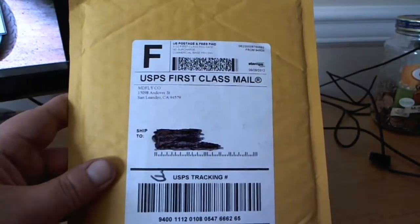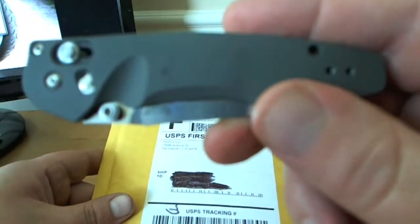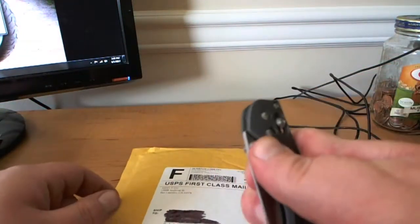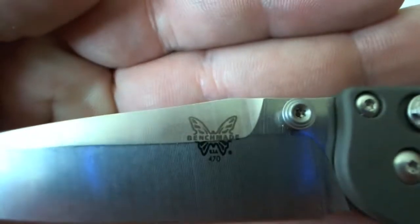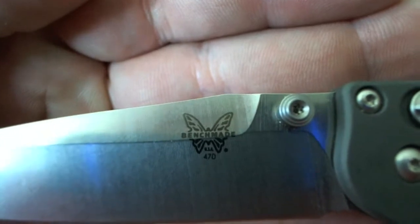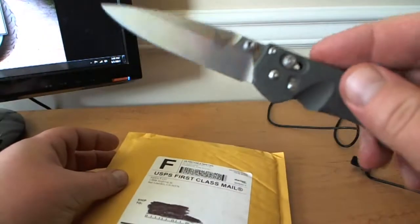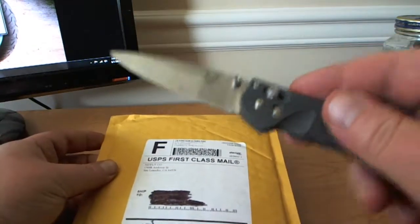I am going to use a Benchmade here. A few of you guys are into knives, you might recognize this one. It is a Benchmade Emissary — the Benchmade 470 Emissary. It's got the spring assist. Pretty cool knife. As you guys might know from my channel, I'm into knives too. So that's one of the other things besides electronics that I'm really into.